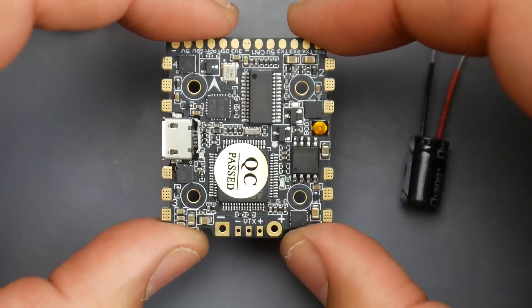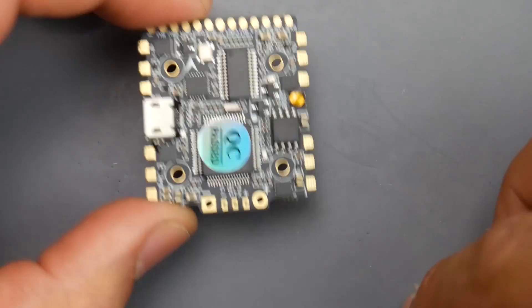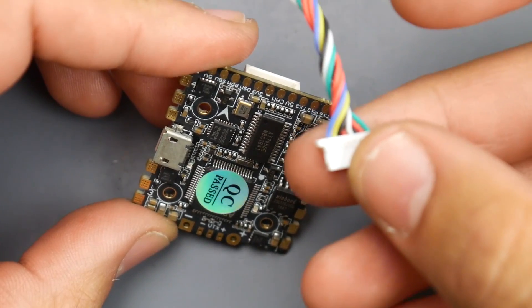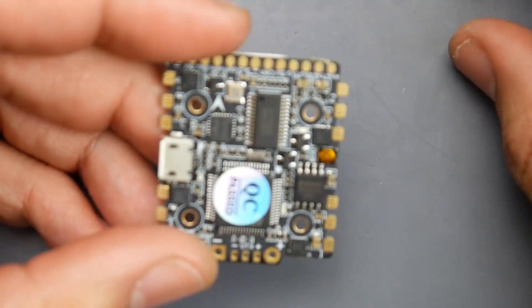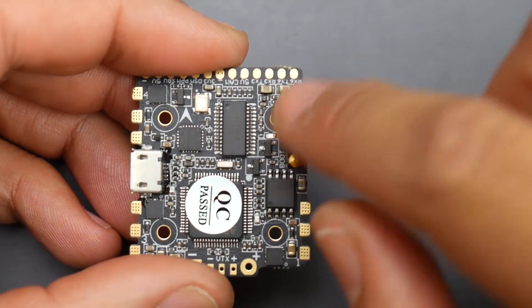So this is the HDLRC Zeus. Some of the things they provide you with is a small Chinese low-ESR capacitor. This connector, which has even more connections to it, gives you access to additional UARTs which we'll cover in a bit. They also provide you with some standoffs. The mounting hole solution is 20 by 20 and it is M2 screws — keep that in mind, which means 2mm holes.